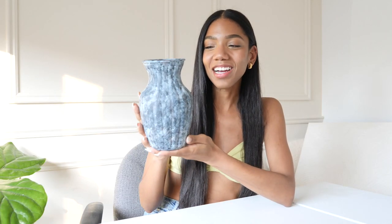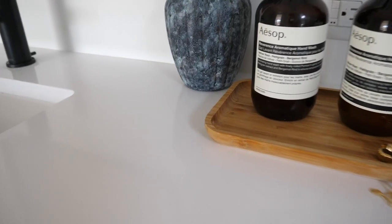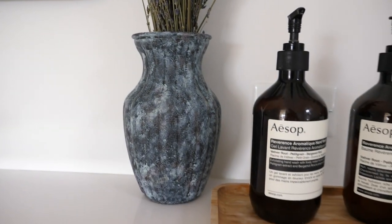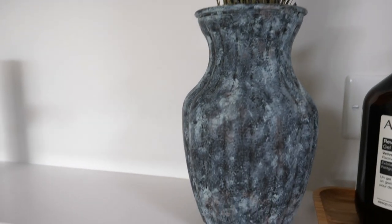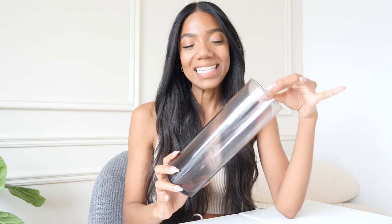Once I was happy with the look, I let it dry. Here's how the vase turned out — I am very pleased with this one as well. Super impressed with these easy techniques and the transformation they give. It very much has that look of something found somewhere in Europe or from an older civilization, and I really like that look so much more than the initial orangey chrome. I've already styled it with some dried lavender in my bathroom and I think it looks really good. If you have something lying around that you're not using, transform it and give it new life!